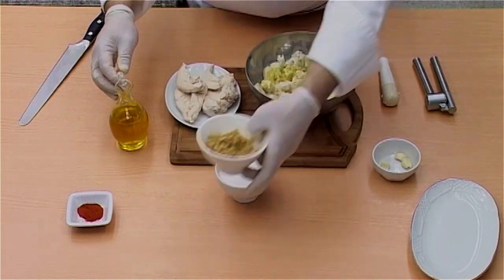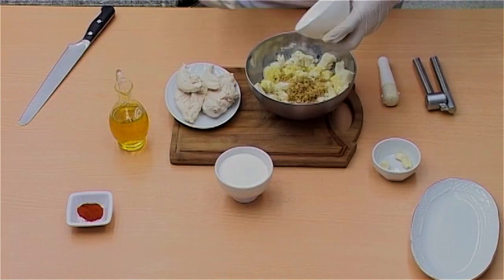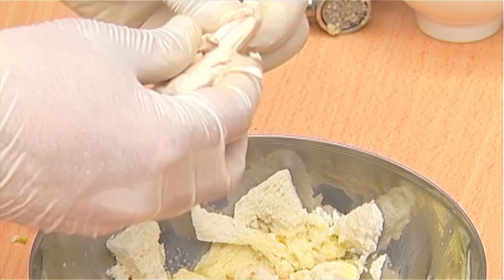Add four tablespoons of olive oil, the finely ground walnuts, a teaspoon of salt, and two crushed cloves of garlic.